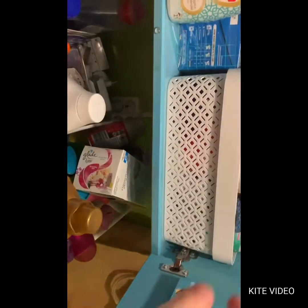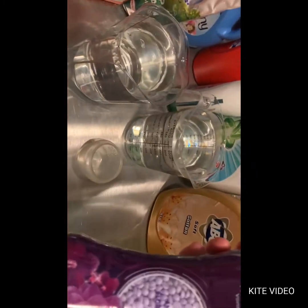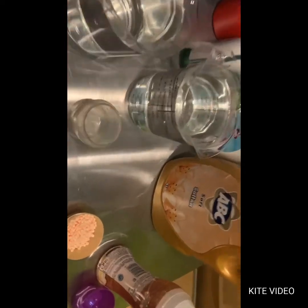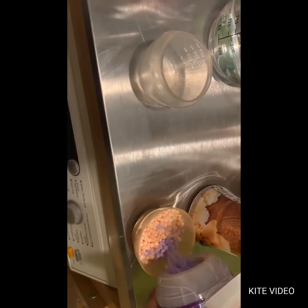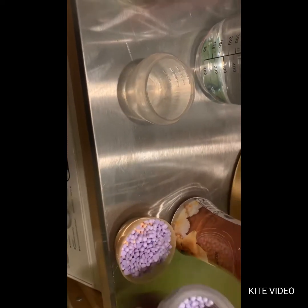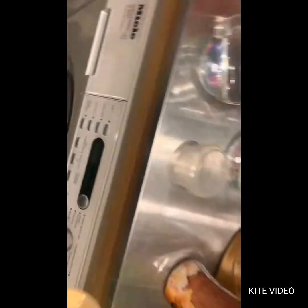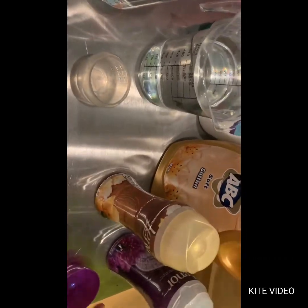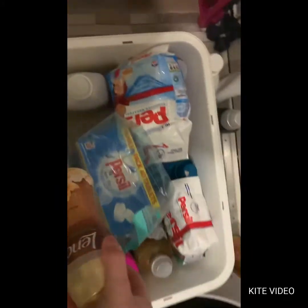I'm going to mix it with Amethyst and Blutentraum, or Amethyst and Floral Bouquet — because why not? It's dark laundry and for winter this is very warm. I've discovered that golden and golden-toned colors with laundry detergents and softeners give a very cozy, warm smell. That's it when it comes to perfume.